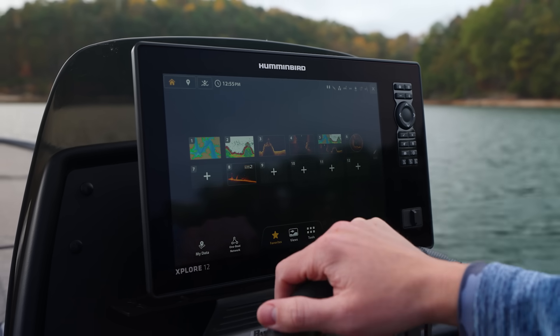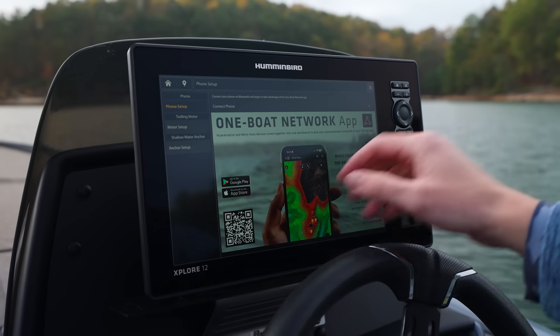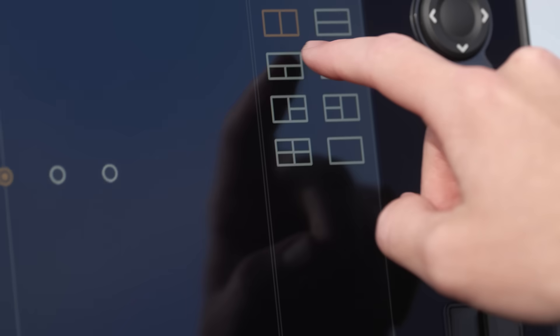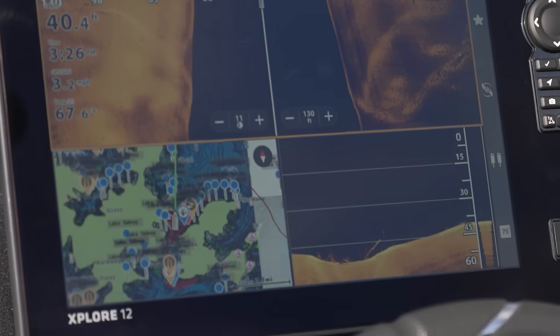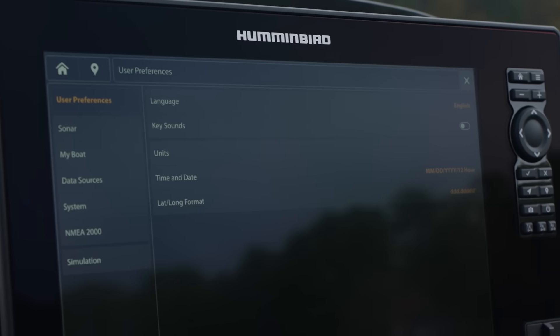From the home screen you also have access to data like waypoints and tracks, one-boat network, phone connectivity, trolling motor, and shallow water anchors. You can create custom views using a variety of templates, inputting side imaging, down imaging, 2D sonar, or whatever you want to view, along with a variety of other settings.